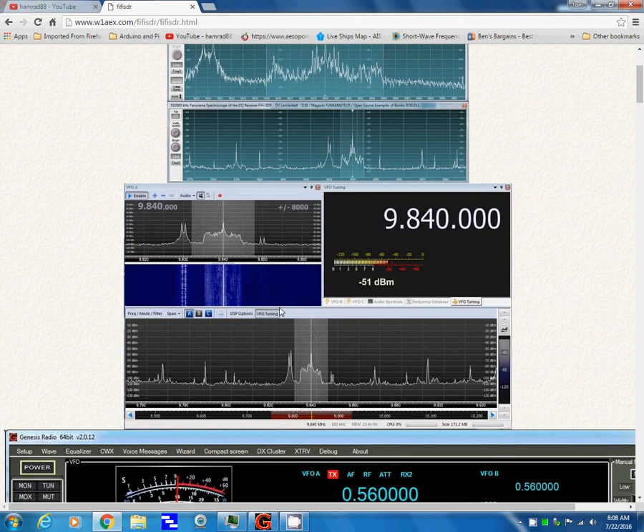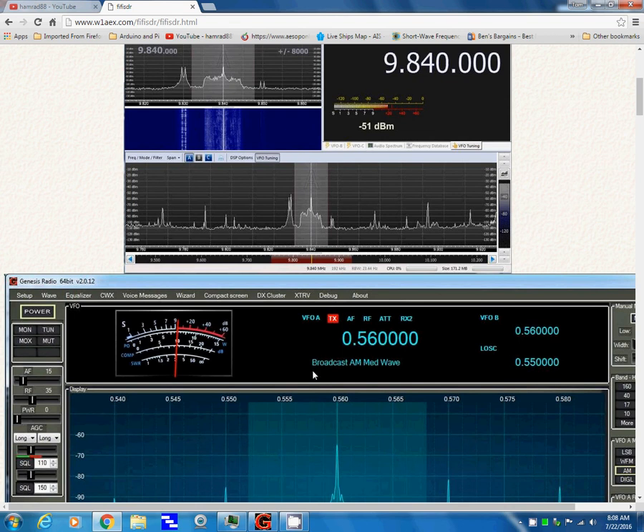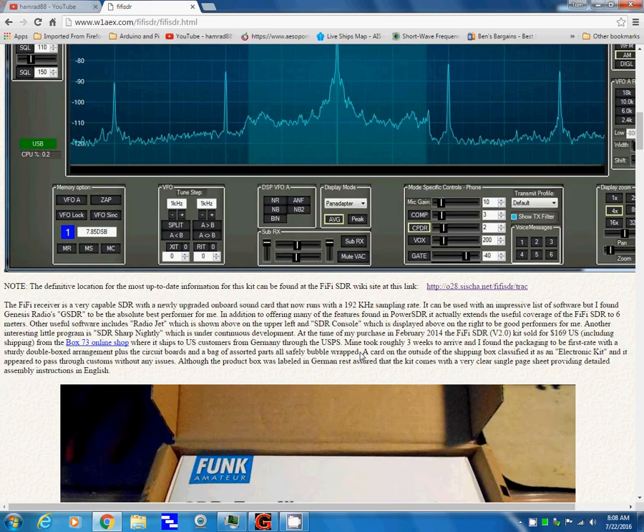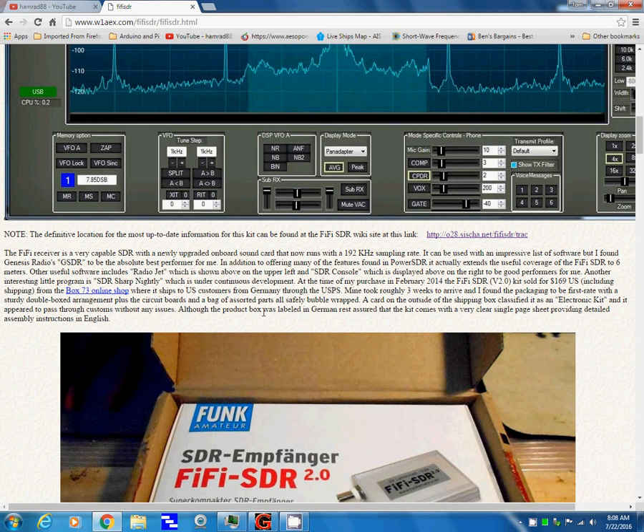Here is SDR Console — I believe this might be version 3 — which the author is Simon, who wrote Ham Radio Deluxe. This one is Genesis Radio. It's a piece of software that originally came with the Flex Radio, which is like $1,500 and up, and they made a version that will work with the Fifi SDR. And then he has this little article with a lot of useful information.